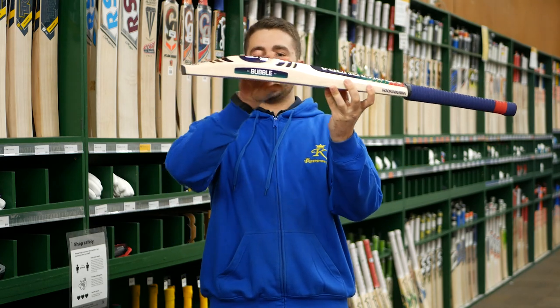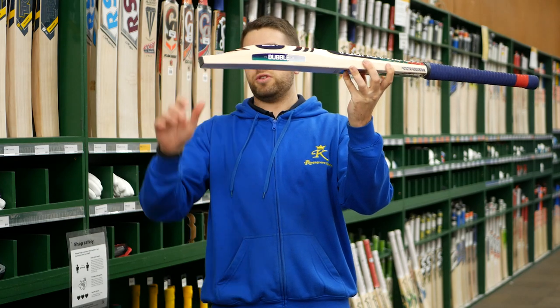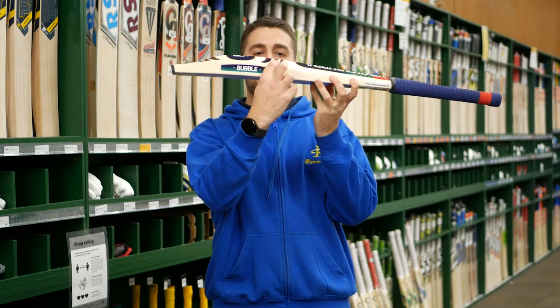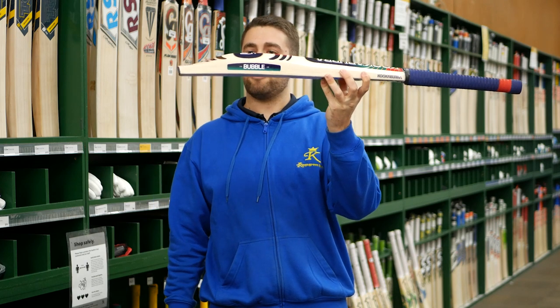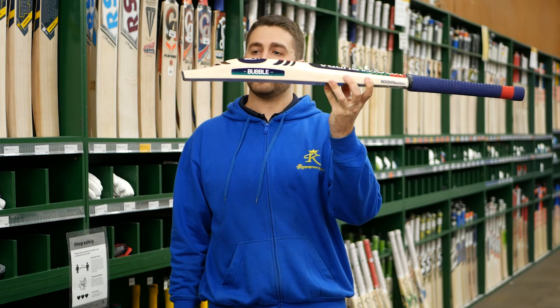The Bubble keeps that same traditional old-school profile — a nice mid to low style swell into a duckbill toe, keeping that really nice retro design. You can even see the lift towards the middle part of the profile, which kind of exaggerates how that middle section is designed to perform.